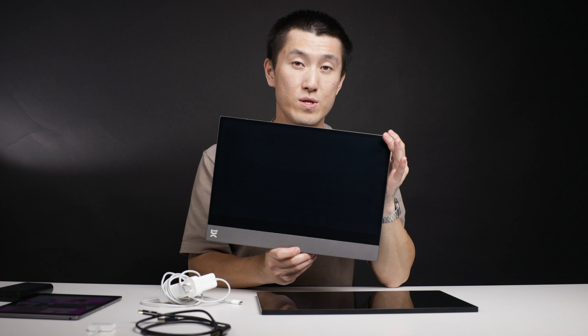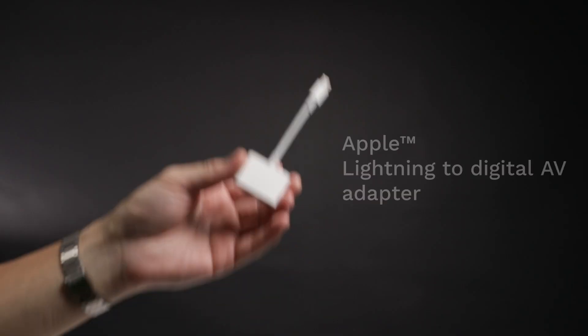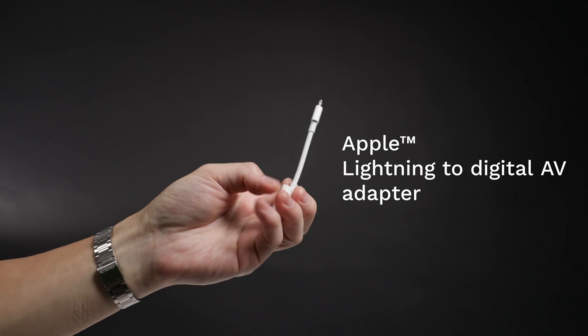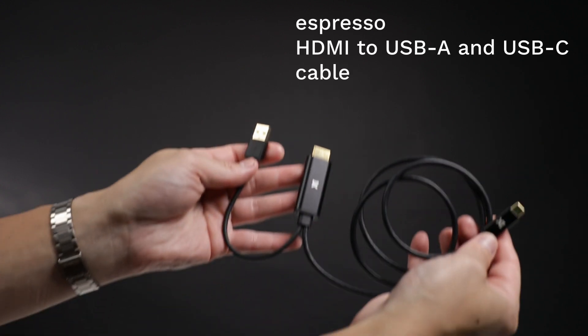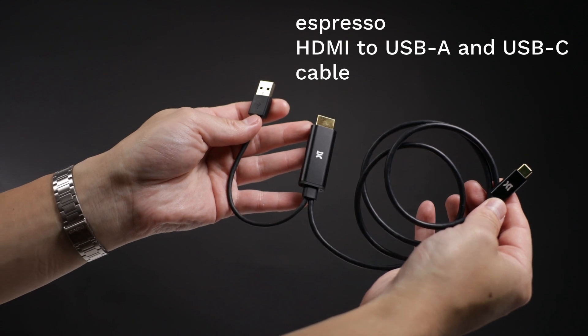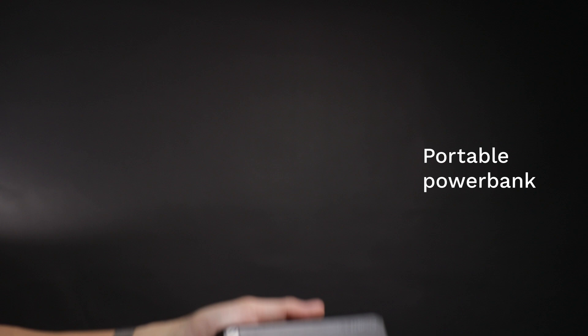Let's begin with the 13-inch and 15-inch models of the Espresso display. Here's what you'll need: a genuine Apple Lightning to digital AV adapter, an Espresso HDMI to USB-A and USB-C cable, and a portable power bank.